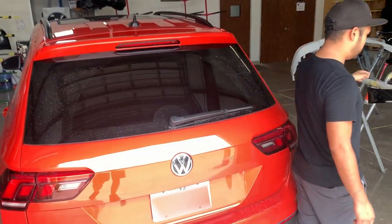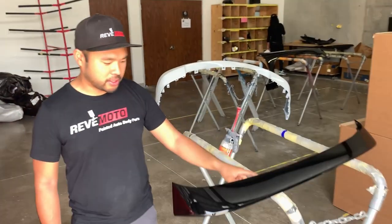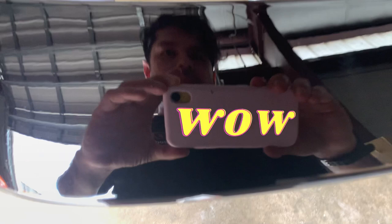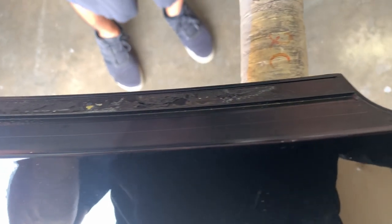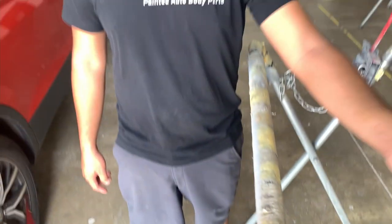After we clean the surface, we're going to go over to the wing — the spoiler itself — and we're going to clean off all this tape. Hey guys, we have to pause the video just to appreciate the paint job we did on this spoiler. This is cleaner than most people's house mirrors.